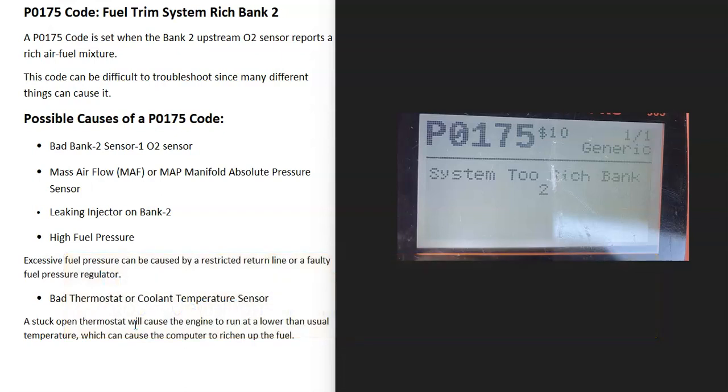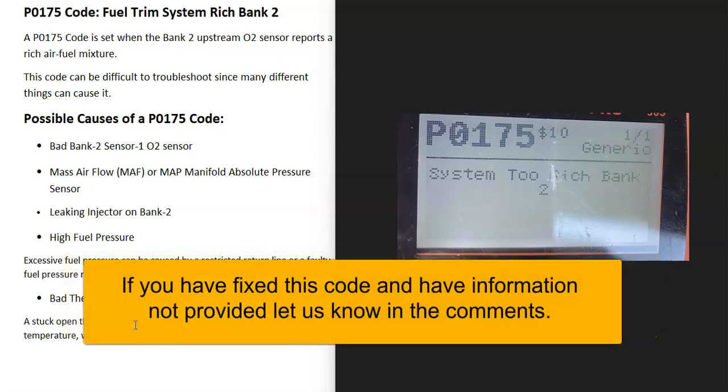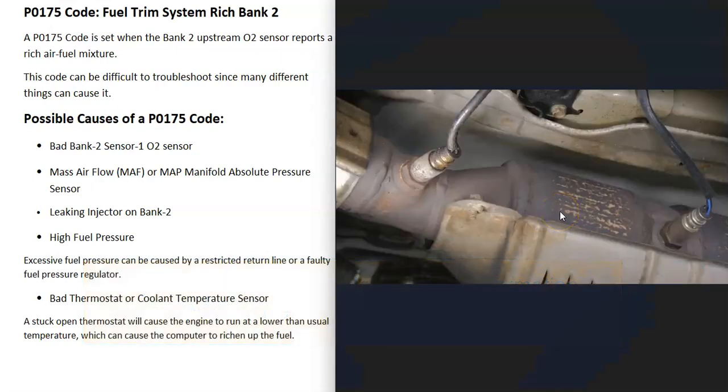A P0175 code is a fuel trim system rich bank 2. There are sensors located on the exhaust that do two things: they monitor the catalytic converter, and they monitor how much oxygen was burnt off during combustion. This information gets reported back to the computer, which uses it to adjust the air-fuel ratio mixture going into the cylinders. The upstream oxygen sensor on bank 2 is reporting back that there's more gas than air going into the cylinders — that it's running rich, mainly on bank 2.